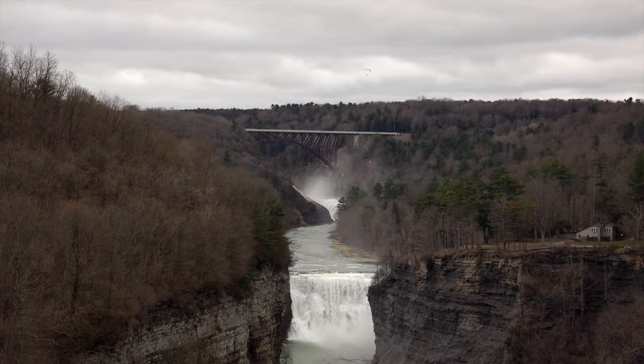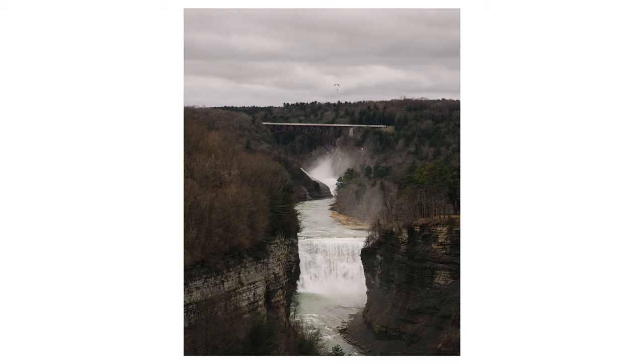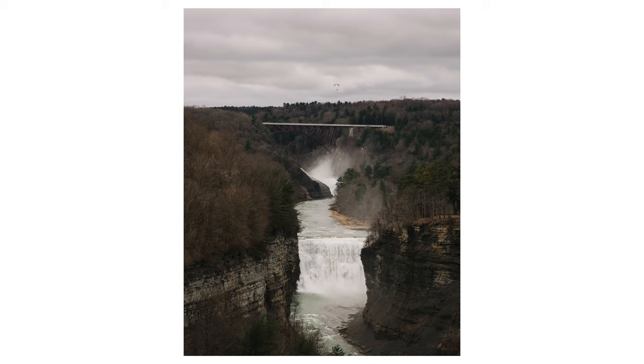It turned out that 105mm was the perfect focal length to capture the waterfall in the foreground and the train tracks in the background, with one of the paragliders above the train tracks. Certainly not an award-winning image, but it just goes to show the versatility of this lens.